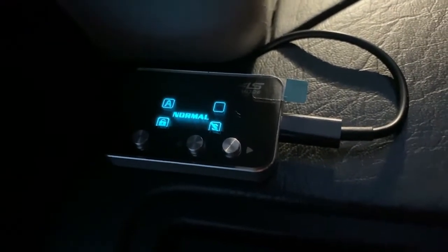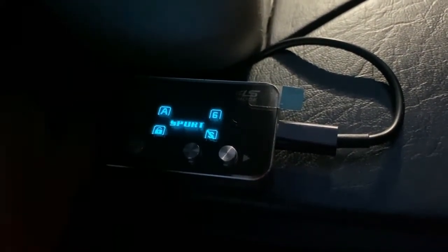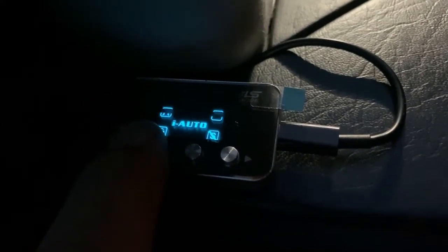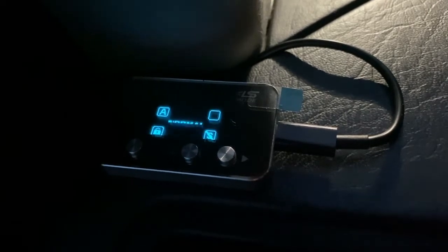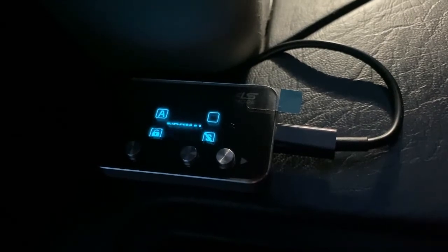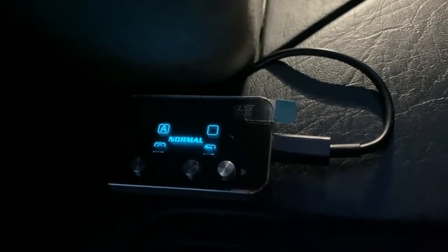I figured I'd show you this part before the full test and review tomorrow — it's easier to see in the dark. This is the display and these are the settings: Normal, Economy, Sport, Sport Plus, Race, and iAuto — which will determine the way you drive and adjust accordingly. You can see when you hit the throttle, the little graph moves up the further you push.